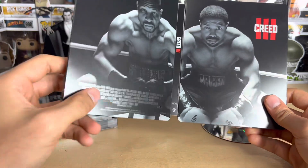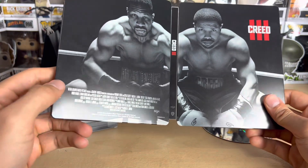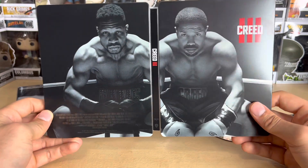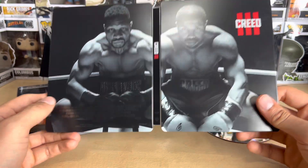I'm going to give this steelbook a 10. I love it, it's very very nice. I like the silver text on the credits — it's nice and shiny. This is a gorgeous steelbook.